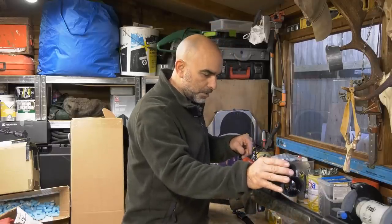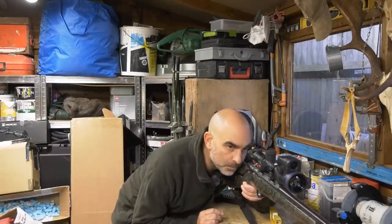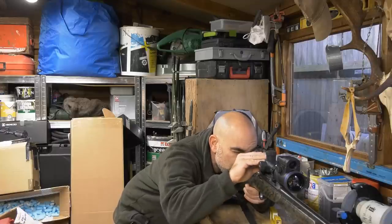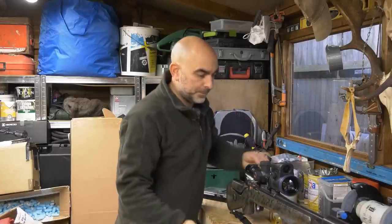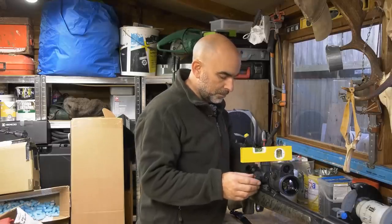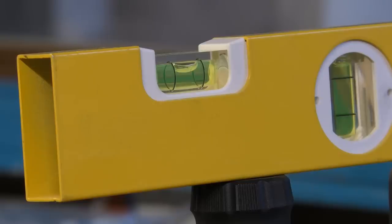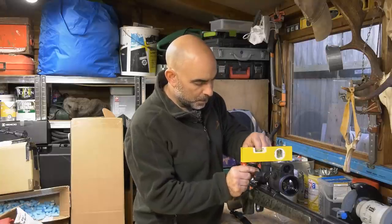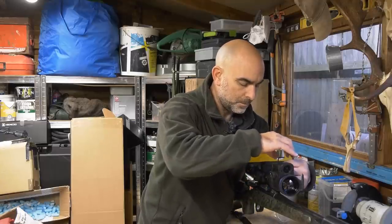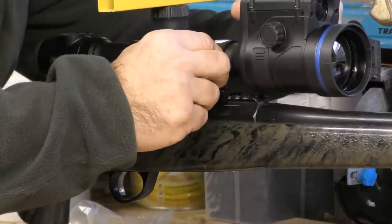Next thing I'll do is turn the scope on, because I want to make sure I'm getting the right eye relief. OK, so that looks pretty good for me, I'm happy with that. The next thing I'll do is just put the level on top of the scope and pivot the scope so that it's level. There we go — that is now locked in place.